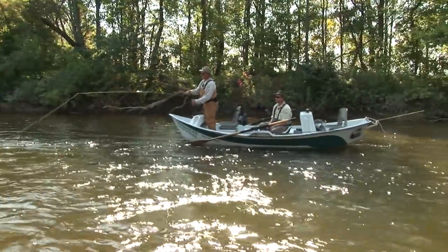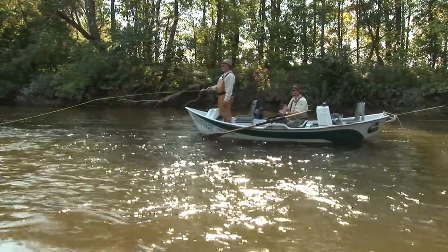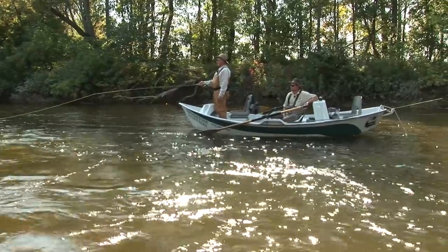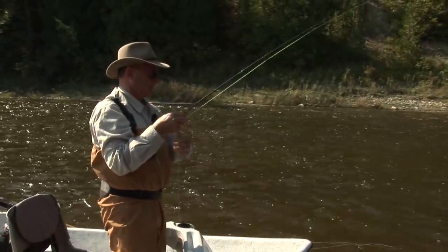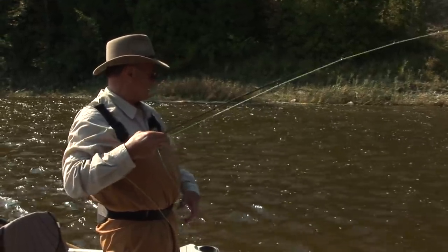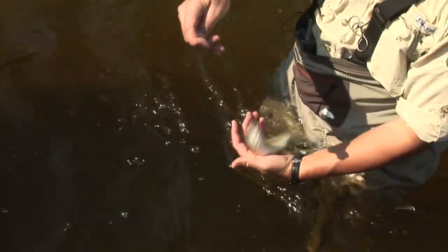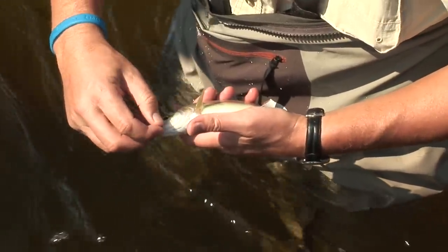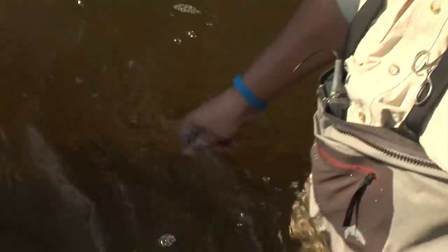When wet fly fishing, always keep an eye open for hatches. If there's a heavy hatch, you can reduce weight on your leader so your fly imitates an emerging insect. You can also change your fly to match the hatch — often just matching the color of the hatching insect will do the trick. Beautiful fish — there's one of those little jewels: rainbow trout. Beautiful little fish, very fast too.